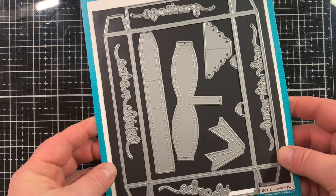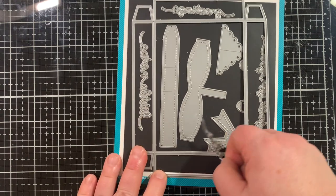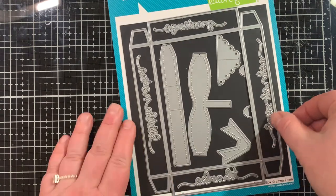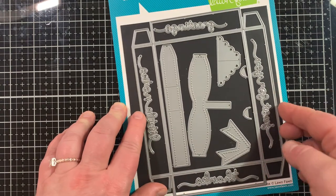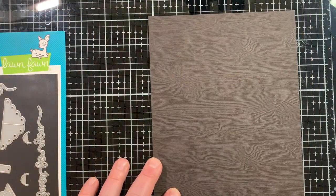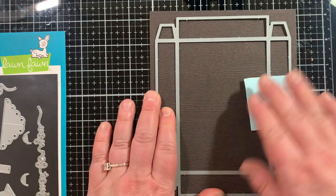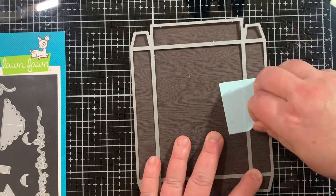We are starting with the gift box, so let's pull out the gift box die from Lawn Fawn. This die has been around for a while — it's one of the first dies I ever got from Lawn Fawn and I love it. I love making little boxes and cute things with paper. I would love to know if you like making those along with cards — let me know in the comments below.